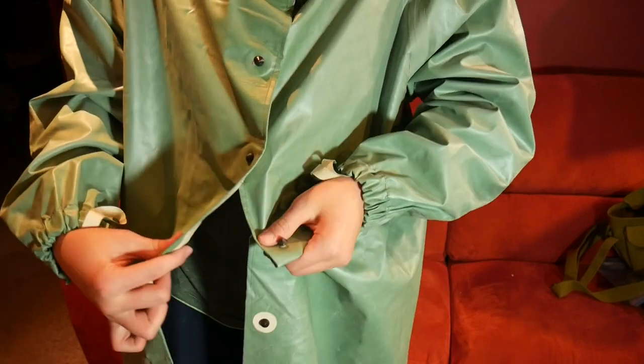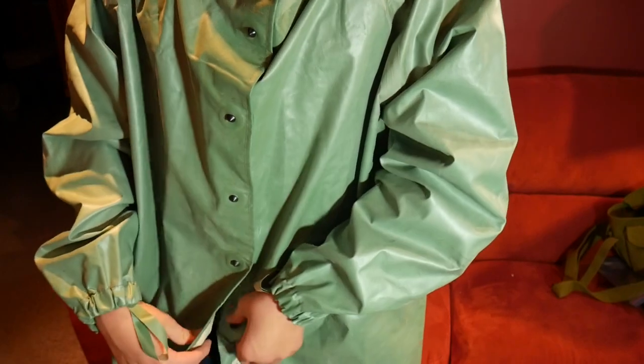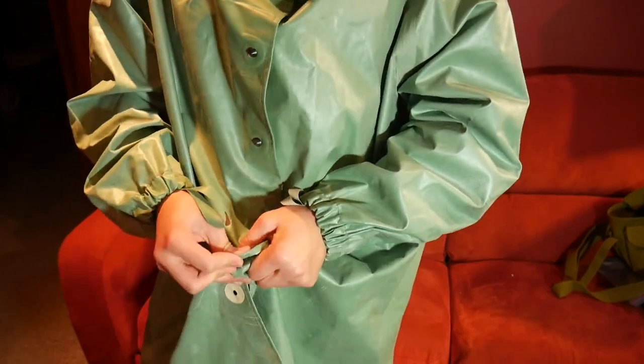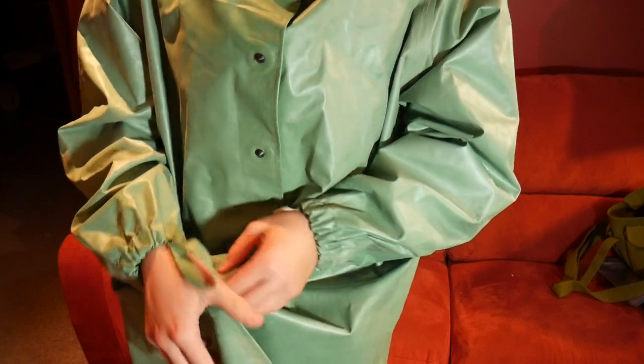I typically leave two or three buttons undone so I can walk around a bit easier. I have worn this to a fall airsoft game and I was sweating like a pig, because unfortunately we had a heatwave that day.